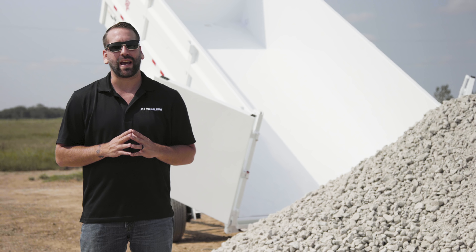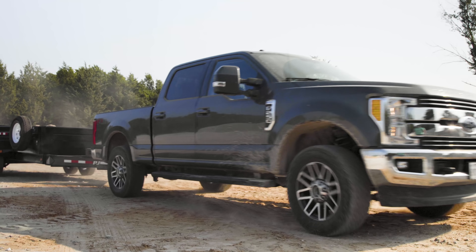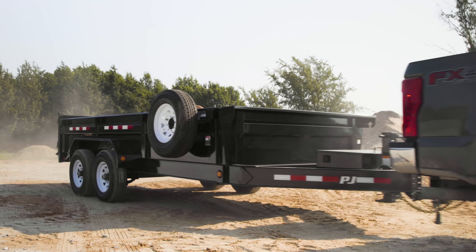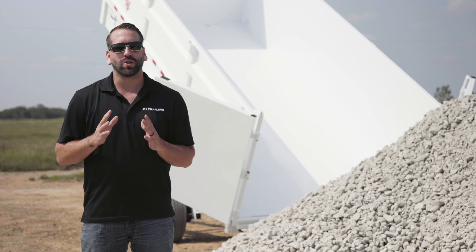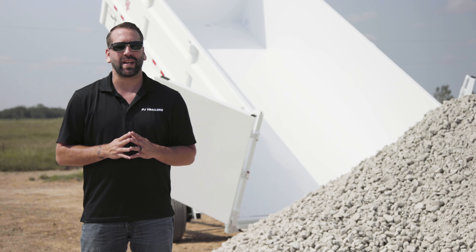Whether you're using the spreader gate or the barn door openings, parking the trailer on a firm level surface is the first step in safely unloading your PJ dump trailer. Remember to never spread or dump material on mud or unstable sand and gravel.